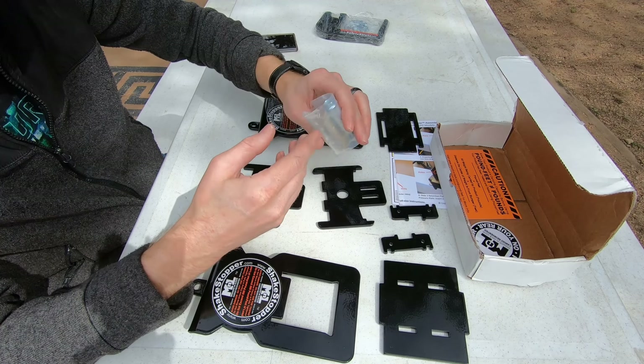It comes with all the instructions you need to show you how to put all these parts together. You can mount this with the hitch below the bumper or above. These pieces are really heavy duty — this is rated to a 300-pound support capacity, though we'll see how it goes with the brackets.